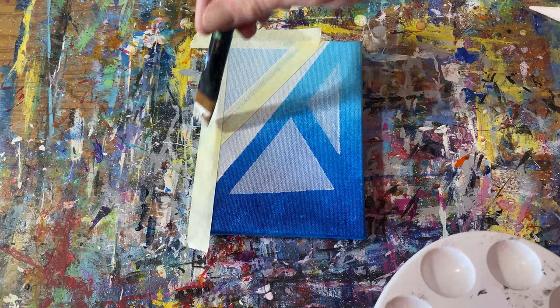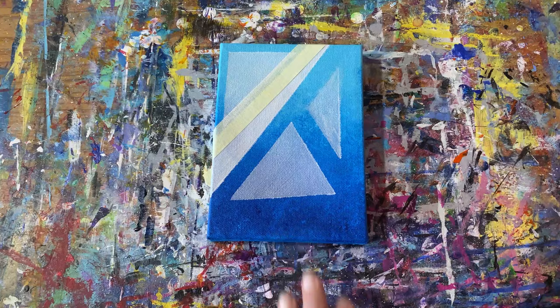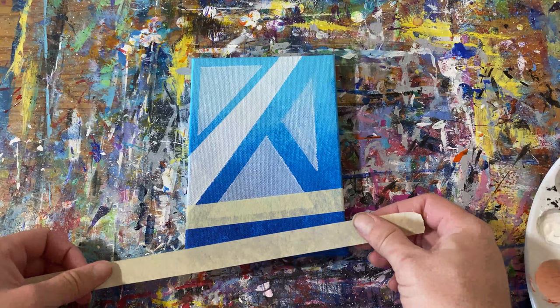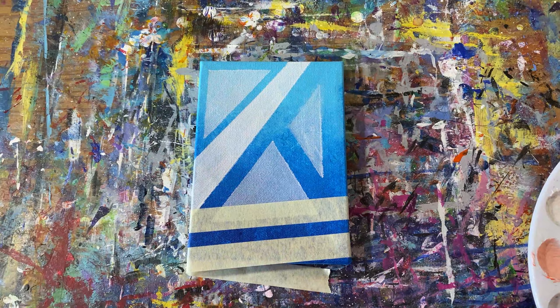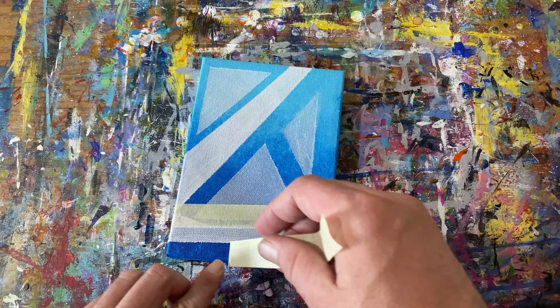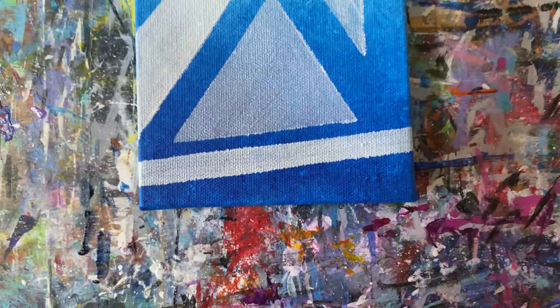There's a certain point in most paintings that I do where I start thinking I messed it up — this is not how I wanted this to go. Most of the time when I hit that point, I just think I've got to keep going, do one more layer, one more step, add one more thing. And most of the time it works out. So just trust your gut, follow your instinct, and even when it looks messy, keep going. Sometimes it just doesn't work out and you have to paint over the whole thing — and that's okay too.